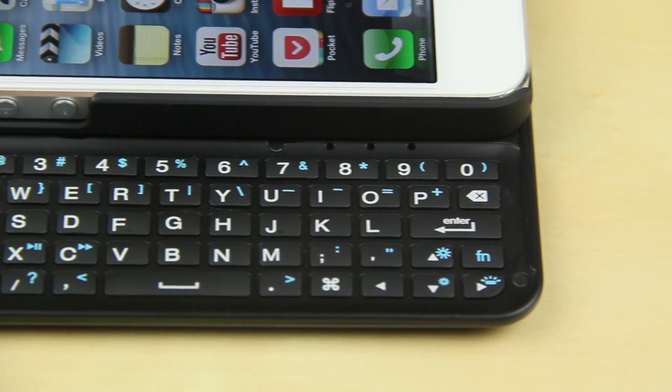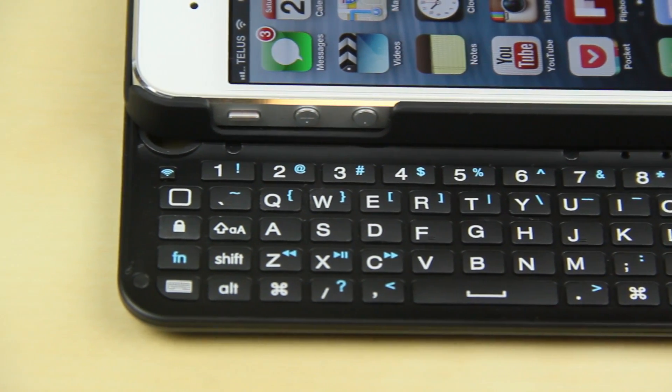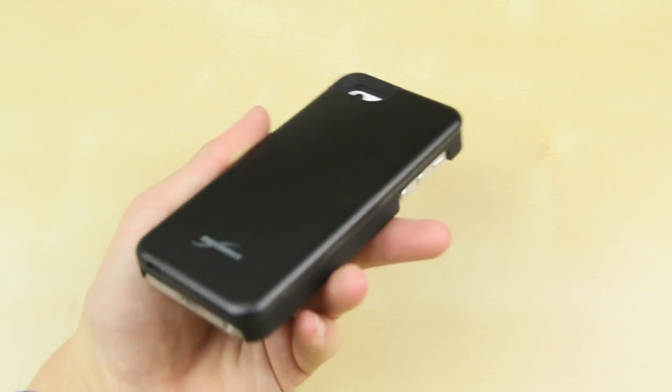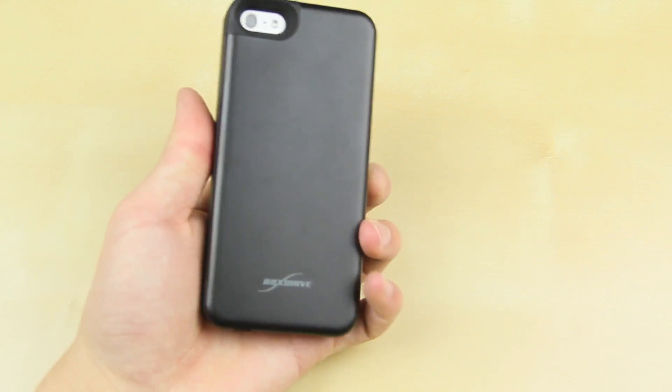As you can see, the keys are pretty much standard but it also has function keys to adjust brightness, access settings quickly, question marks, and all those icons you'd see on a regular keyboard. On the back it has a nice slate finish that really reminds me of the iPod Touch 5th generation or even the iPhone 5 on the edge.